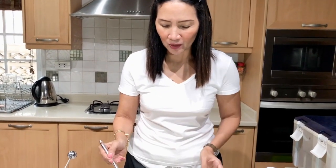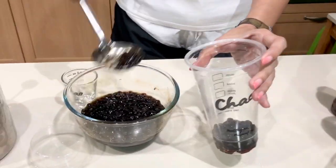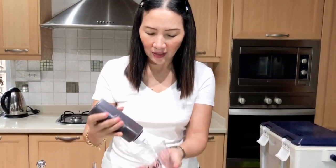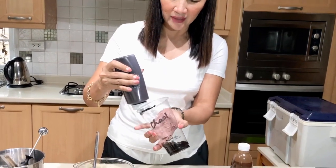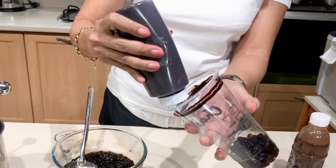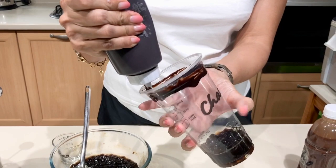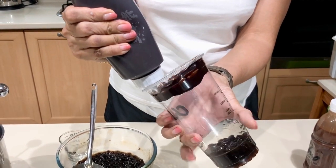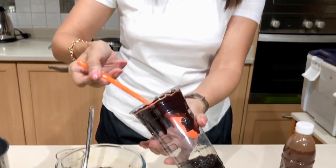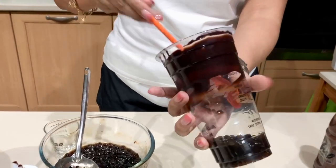First, I'm going to put my boba pearls underneath — let's be generous, one scoop of boba pearls. And then I'm now going to use my chocolate sauce to drizzle along the side of my cup. You can see that it is so thick that it doesn't really run down the cup. You can also use the spoon to spread it and make a swirl around the cup.